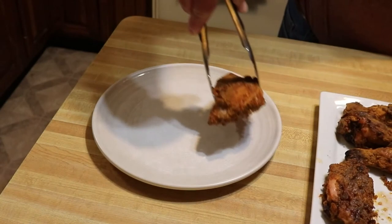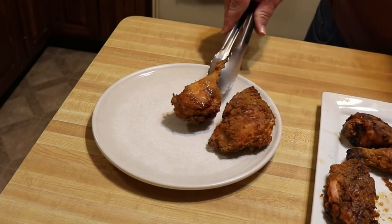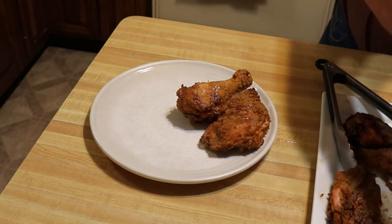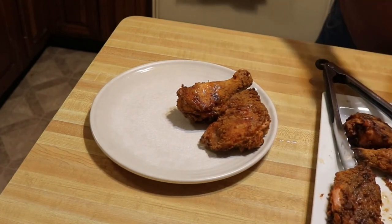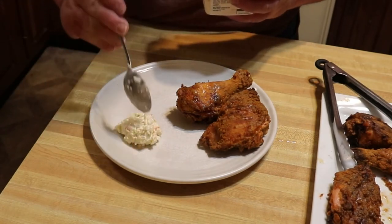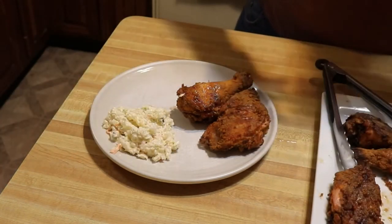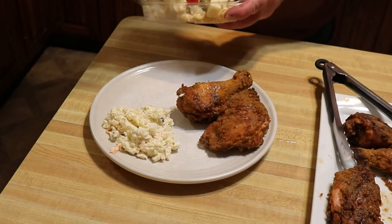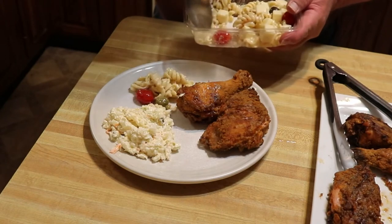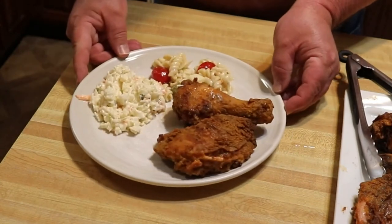Come in here and look at that — is that not beautiful? Let's go ahead and plate up here. This is not KFC coleslaw, but it is some coleslaw that I picked up today at the deli. And I picked up a pasta salad that I also got today — mama likes it so I got some. How about that for a plate, guys?